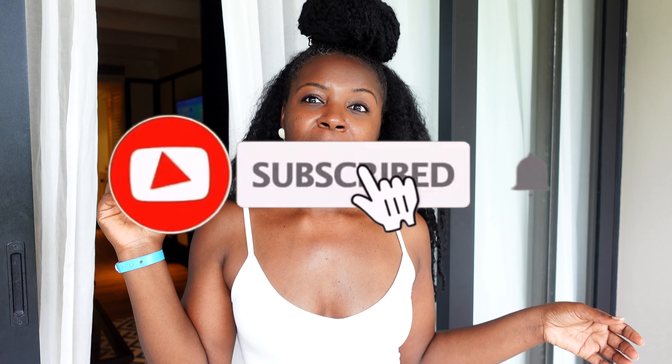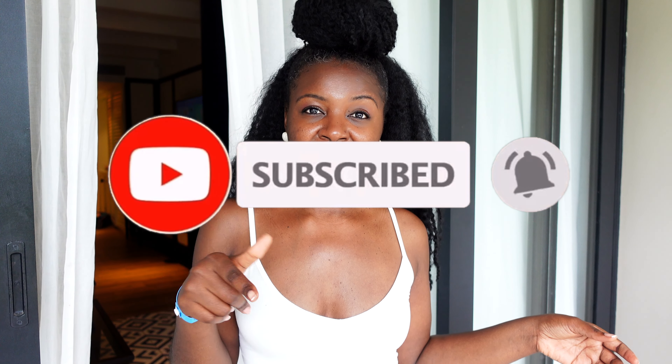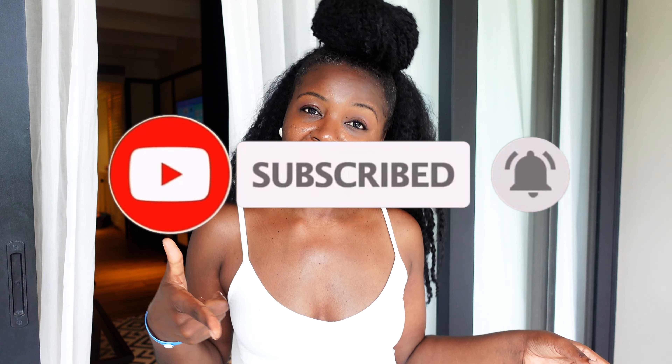If you've enjoyed this tutorial video, please give me a thumbs up and comment below what you think about the different ways you can wear this style. Don't forget to like, subscribe, share, and click the bell notification so you're notified of new videos. Have a joyful, peaceful, wonderful, and blessed day — I'll see you in the next video, bye bye!